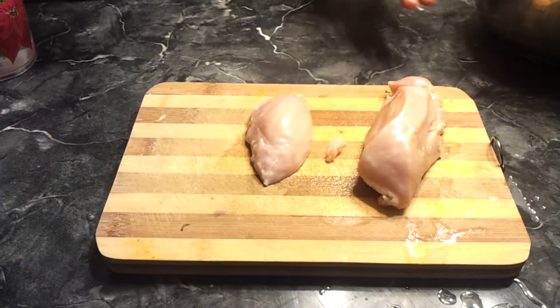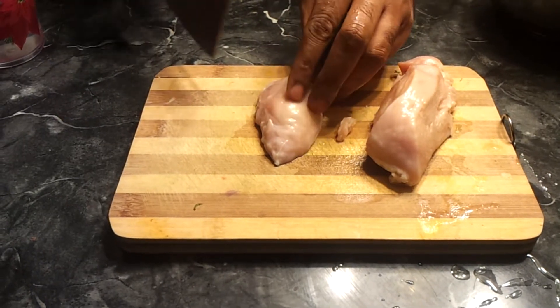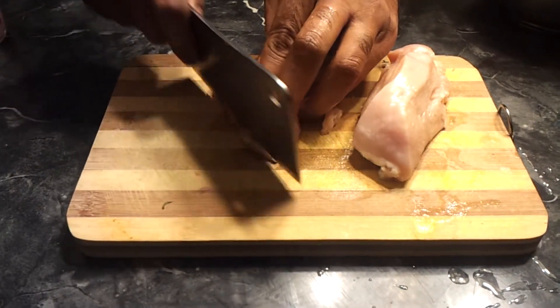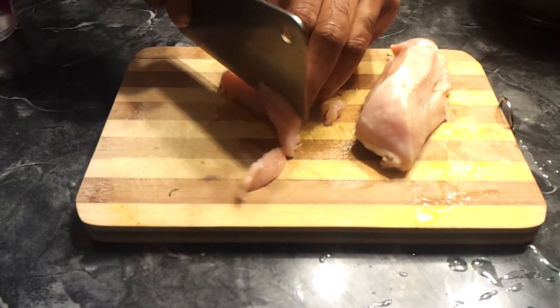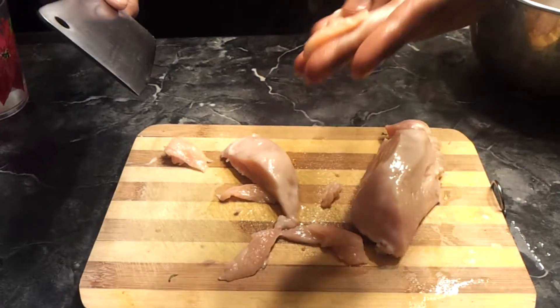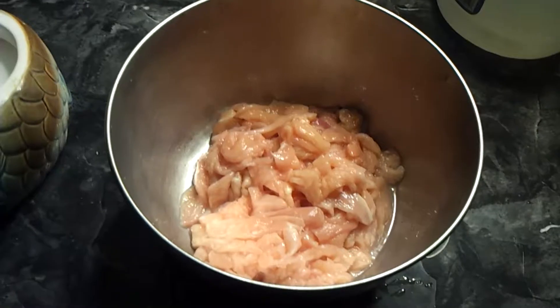I've got the chicken breast right here. This needs to be cut real thin. You need to see where the grain is and go against the grain. Take your knife and start slicing it real thin, because you want it thin so it cooks fast. Thin pieces like that — that's what we're looking at.